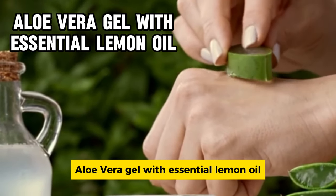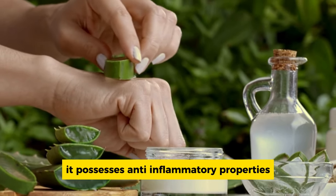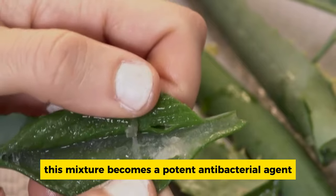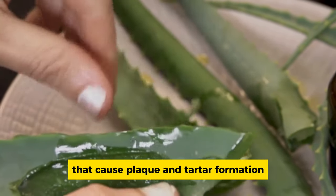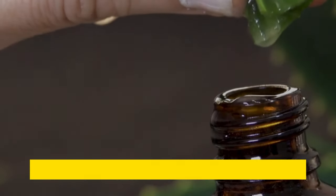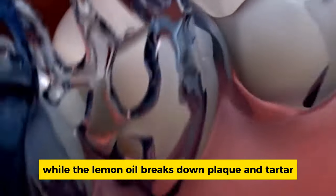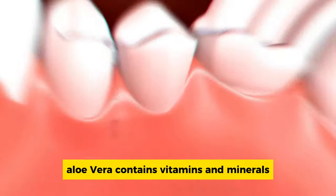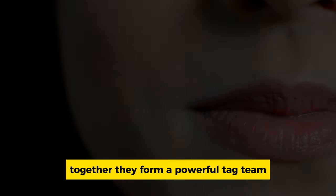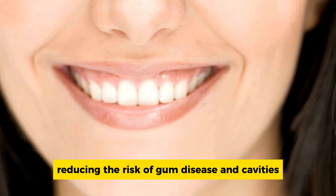Aloe vera gel with essential lemon oil. Aloe vera, renowned for its healing abilities, works wonders for your gums — it possesses anti-inflammatory properties that can reduce gum inflammation and discomfort. When combined with lemon oil, this mixture becomes a potent antibacterial agent, fighting off harmful bacteria that cause plaque and tartar formation. Mix a small amount of aloe vera gel with a few drops of essential lemon oil and gently massage it onto your gums and teeth. Regular use can keep your mouth feeling fresh and clean, reducing the risk of gum disease and cavities.